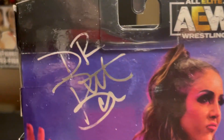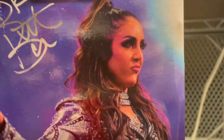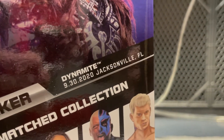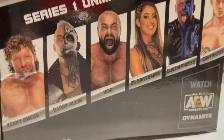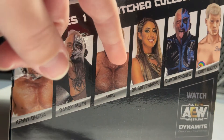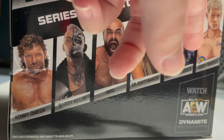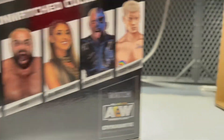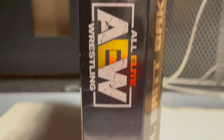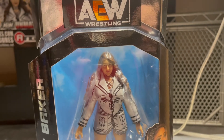You have Series 1, number 04, 8-plus, Unmatched Collection, Dr. Britt Baker right there. Flipping it over, All Elite Wrestling. And to the back, you have her autograph, a photo of her, the Dr. Britt Baker name, and the show it's from. You have everyone in the set — I have Darby, Miro, now Britt, and my Dustin broke. Watch AEW Dynamite right there. Then you have All Elite Wrestling, 04, Dr. Britt Baker, Series 1, and then we're back at the front.